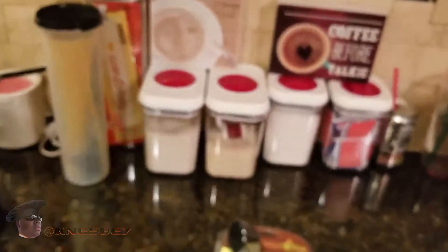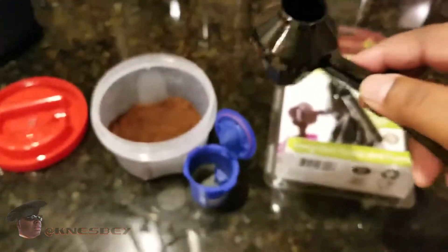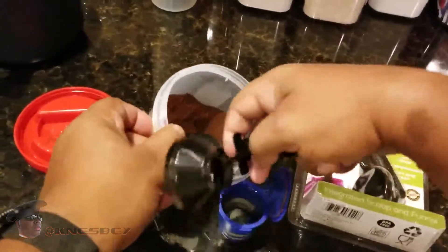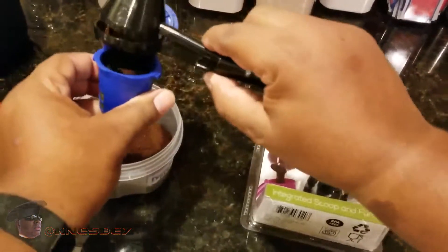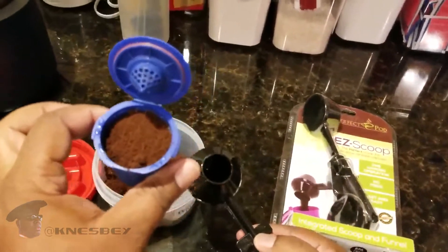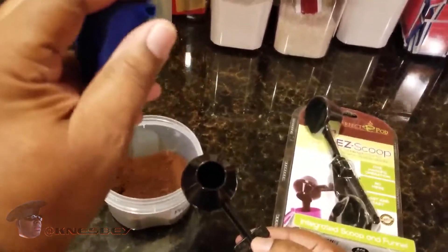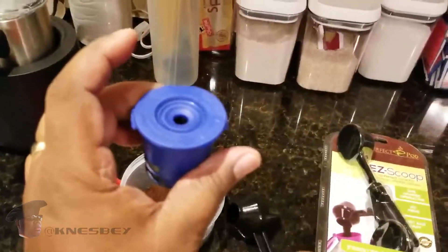So what we're going to do right now — I have a Keurig pod here. Got me some fresh ground coffee and we're going to test her out. I'll get a scoop. Boom! Look at that. Nice, simple, no mess. Perfect ratio. Don't get no better than that. Closes the bad boy up. Throw it in the Keurig and we're good to go.